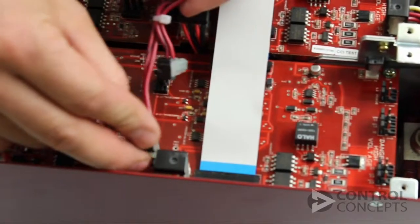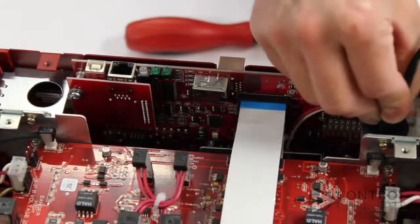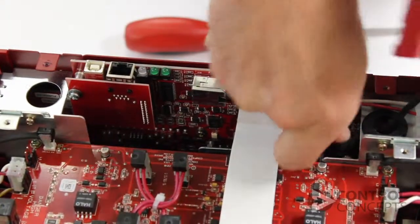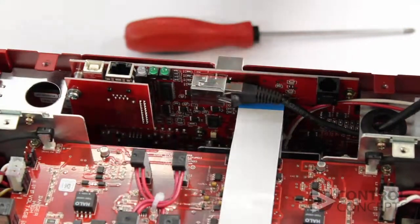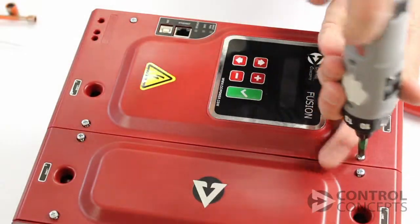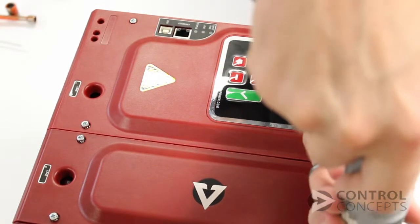Reconnect all the wiring to the correct headers, as well as any fan wires if present. Reconnect the display cable. Reattach the controller lid. Finally, apply control and line power and make sure a blown fuse indicator is not present.